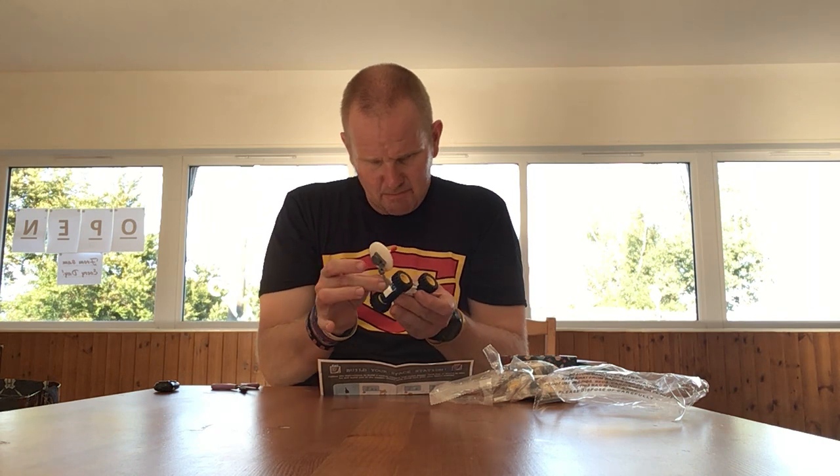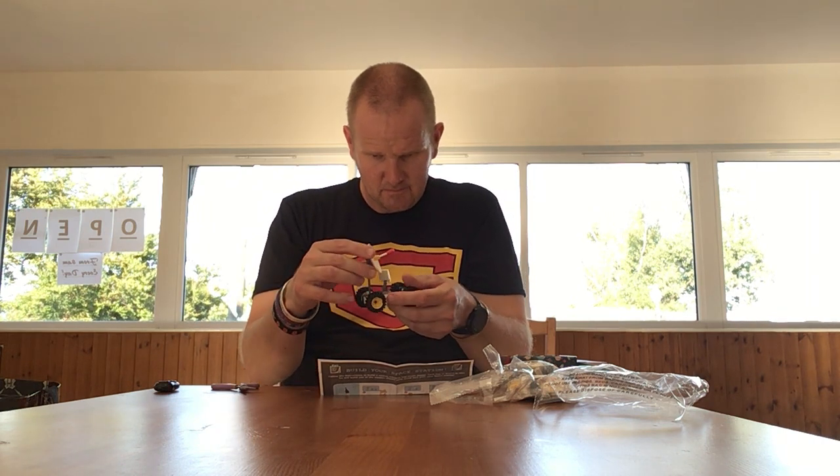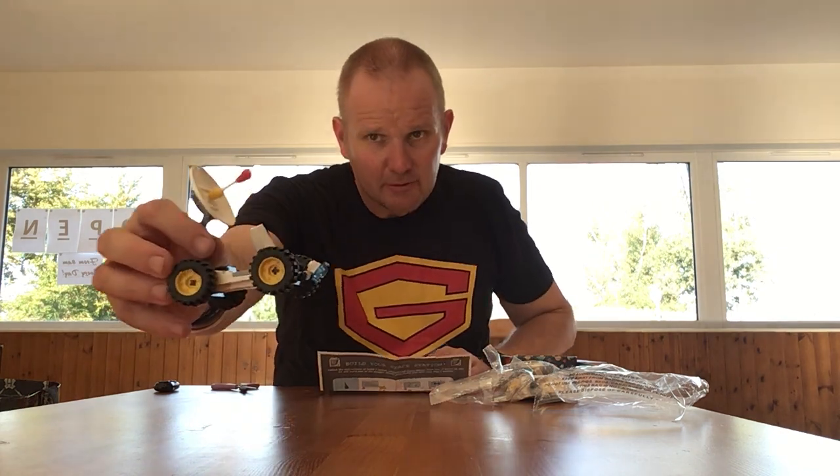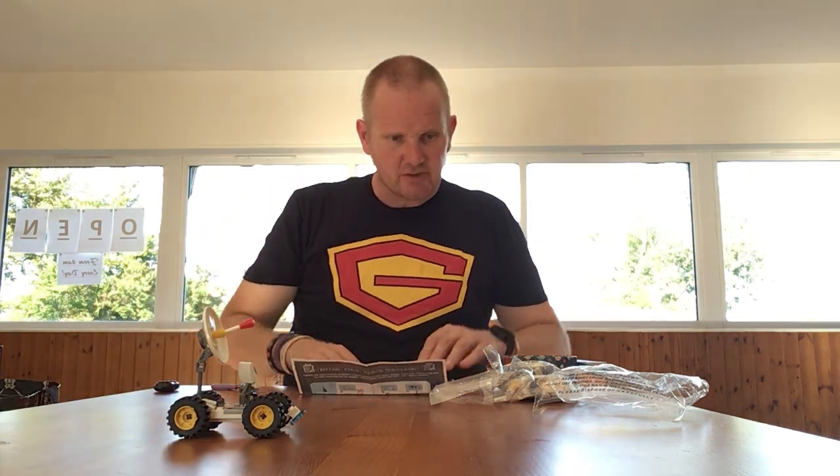It seems we have a spare brick — I'm going to stick it on the back there. There we have our Lego moon buggy, which is not too bad really.